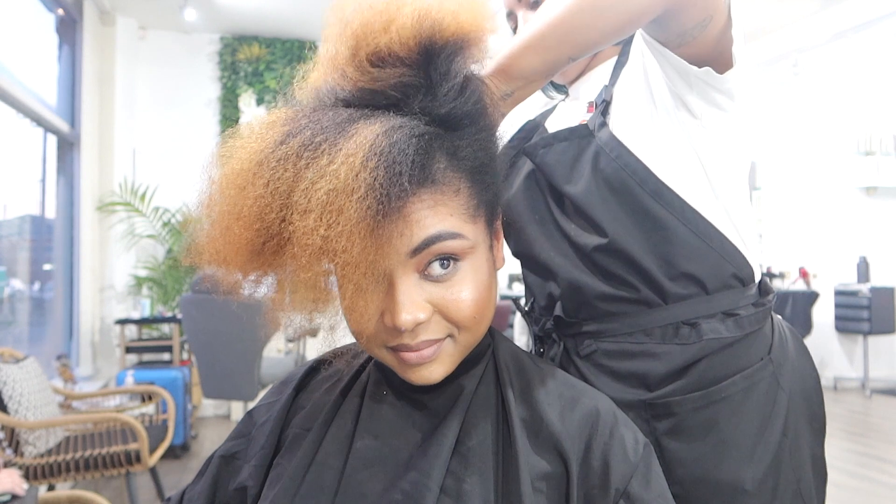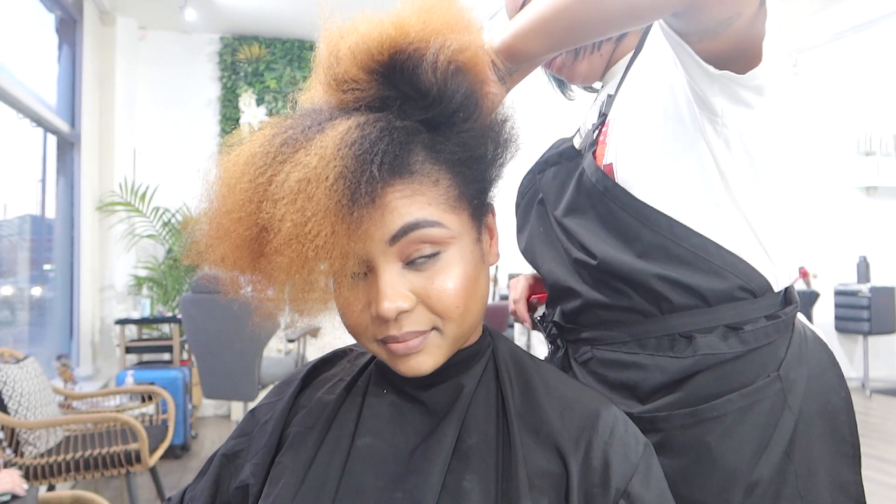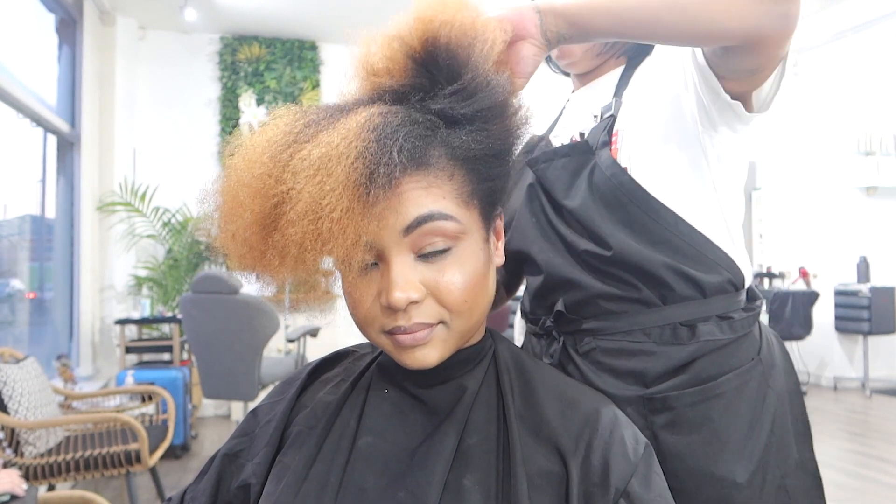And of course, now she's just going to go in with the flat iron to basically flat iron my hair and give me that silk look that I'm going for.